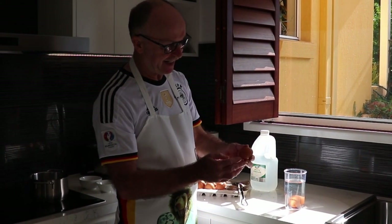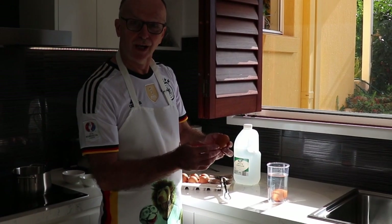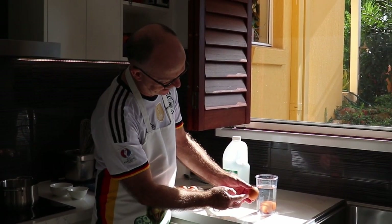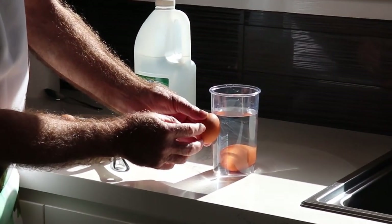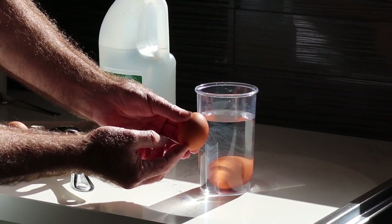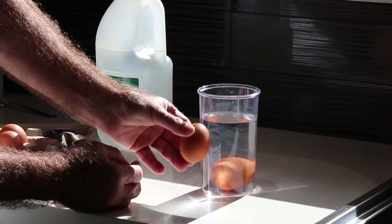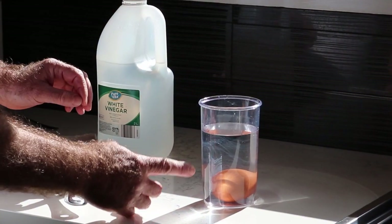You have to understand that the egg shell is very porous, and the egg has a little air pocket inside. As water evaporates through the shell, that air pocket gets bigger and bigger, and therefore the egg floats. So a small air pocket means the egg is fresh.